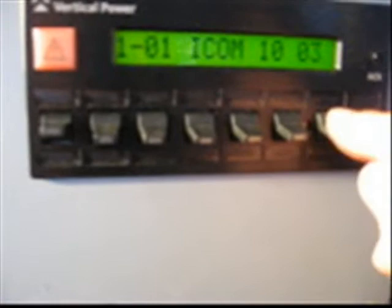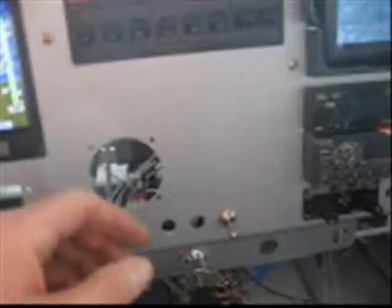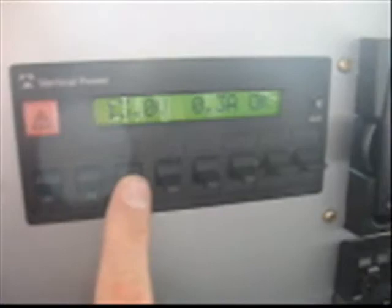Then you have to go all the way to the end and exit out of the program, exit out of that, and you're back to the beginning. Flip it on — one, two, three — up comes the transponder, and up comes the ICOM.